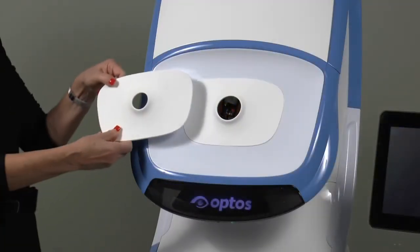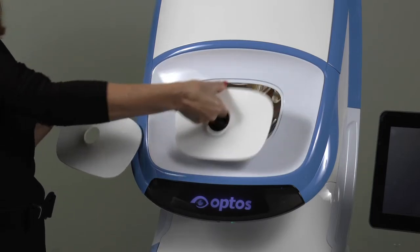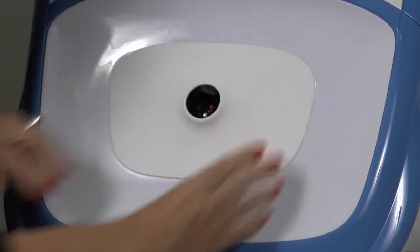If you have issues with lid and lash, you may choose to change the eyepiece. Each Daytona comes with a small and large eyepiece. To exchange, simply grasp between your thumb and index finger and gently pull to remove, then insert the other eyepiece and snap into place.